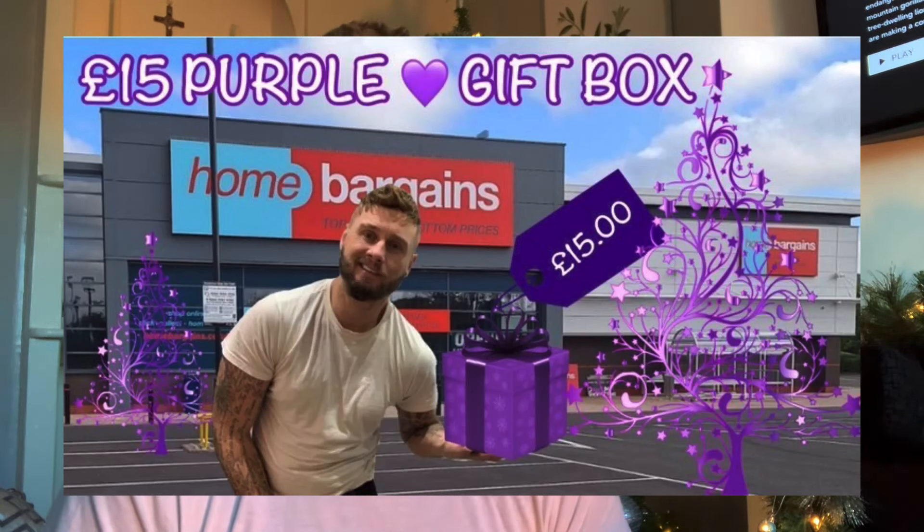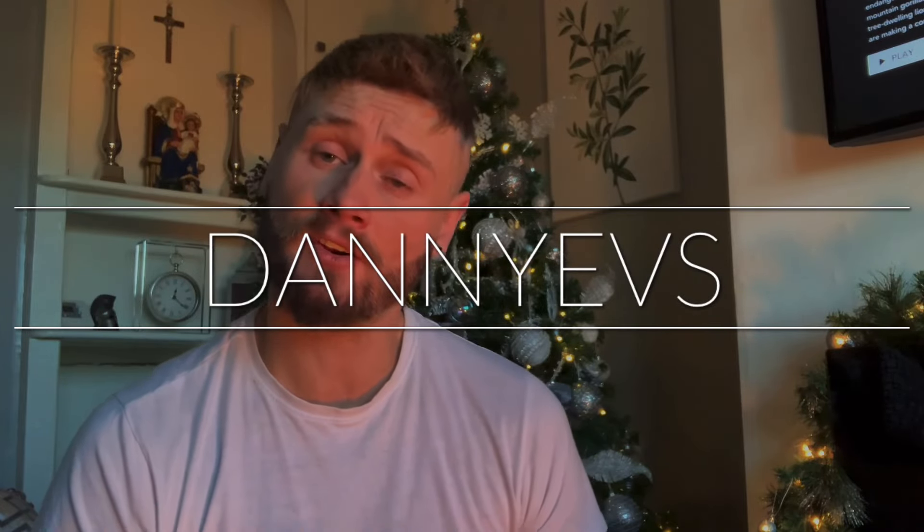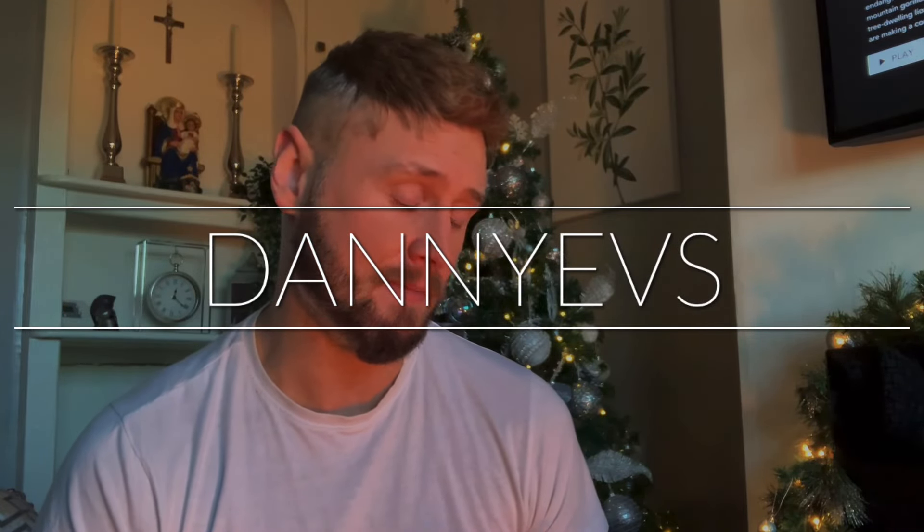Hi everybody, massive welcome back to my channel. I just want to thank everybody that watched my video yesterday, which was a purple version of this kind of video. So if you haven't watched that video, this is going to be a gift box — a color scheme gift box on a budget. A color scheme just relates to whoever it's for and their favorite color. Yesterday I did a purple one for a friend, and today I'm going to do a green one for my mother — she absolutely loves green.